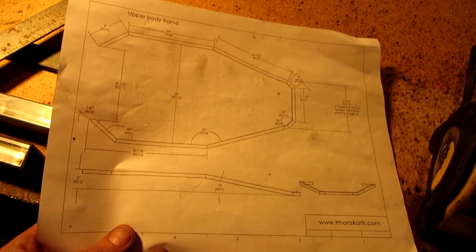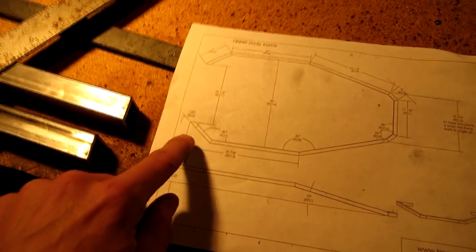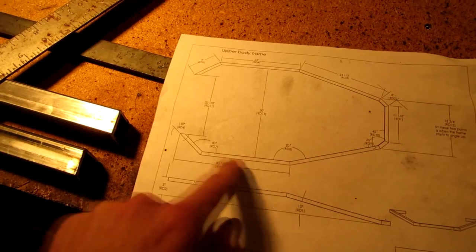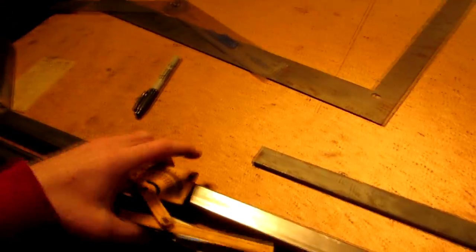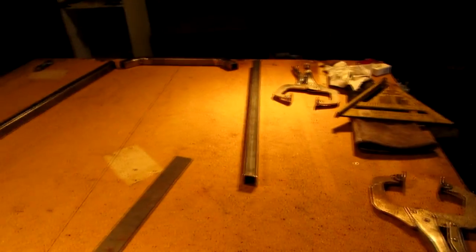We're building this top section of frame, which is going to go above that. I've got these two bars here welded, which are these ones. Got those two made. I've got these two cut, which is that one and that one. And then I have the front end right there.